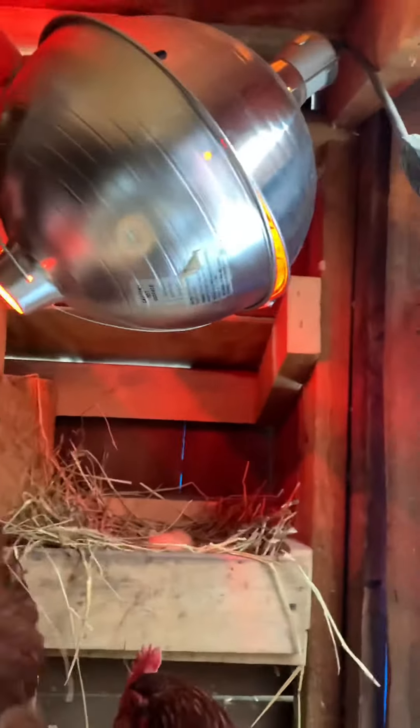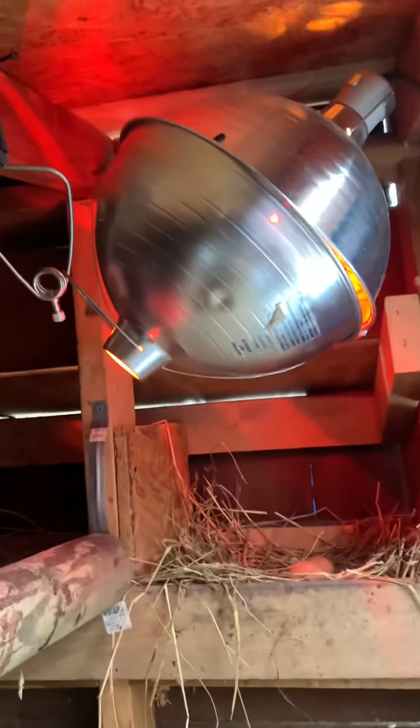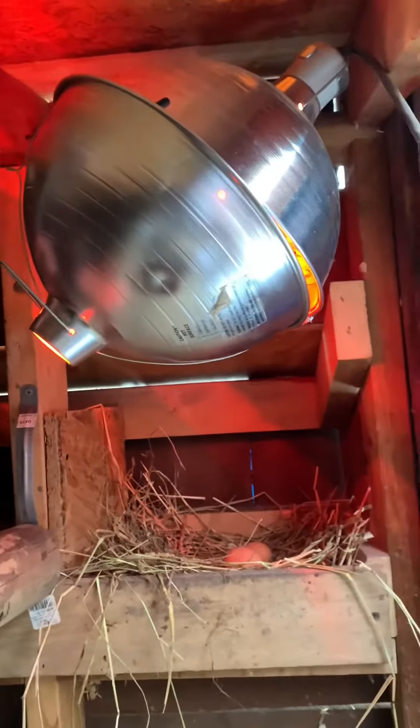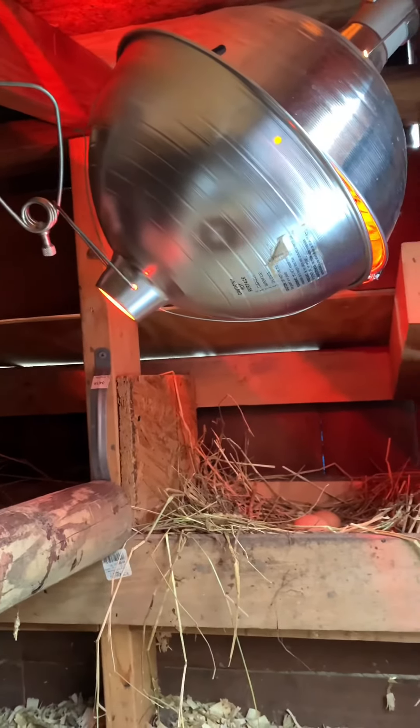It also pretty much eliminates the chance of anything touching the bulb itself, because it's pretty much entirely encased in metal. And it's enough heat that it makes a difference for them.